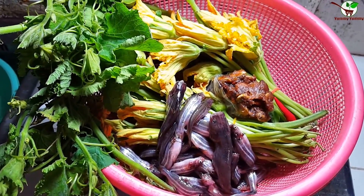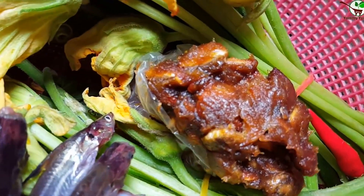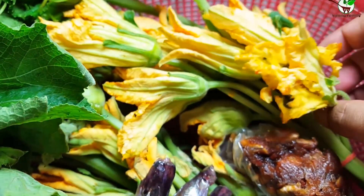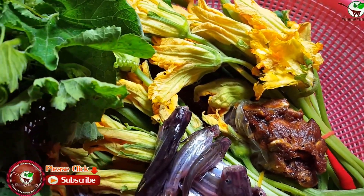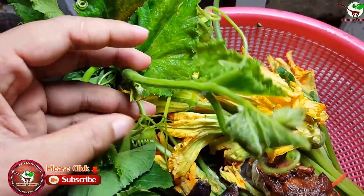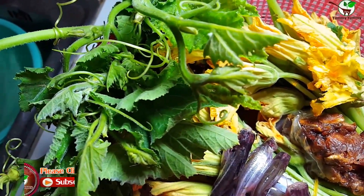Welcome back to my video channel. Here you can see fish, tamarind, pumpkin flower — you can see the pumpkin flower in the video — and this one is pumpkin leaf.